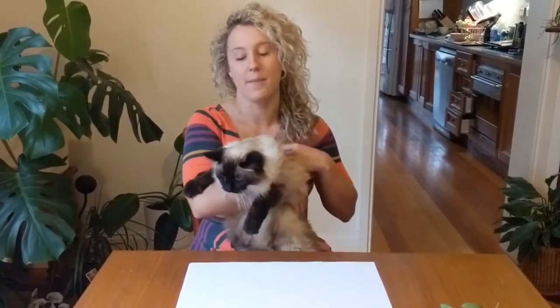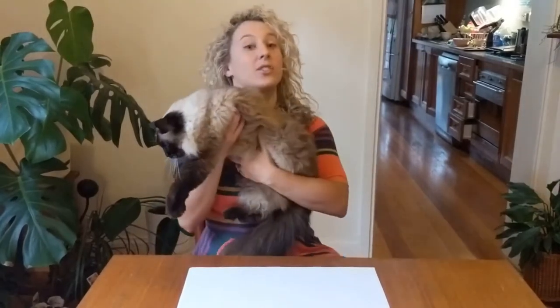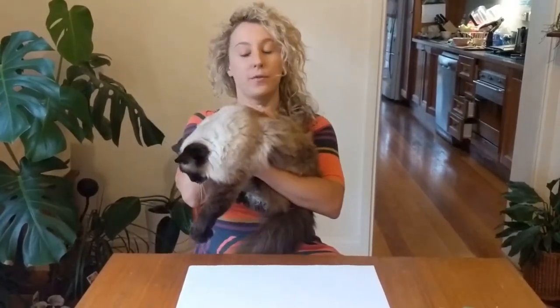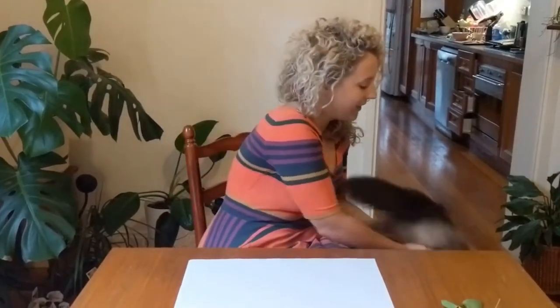Texture is the way something feels, and this is my cat Kiki. She has kindly volunteered today to help us learn about texture. Kiki is nice and soft, she's warm and she's furry. If you've got a pet you might like to go touch your pet — she's really, really soft. Okay, that's one texture: furry. She's gonna go down and have a sleep. Thanks Kiki.